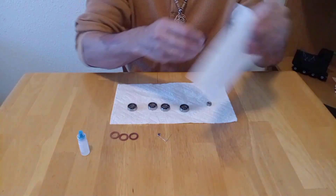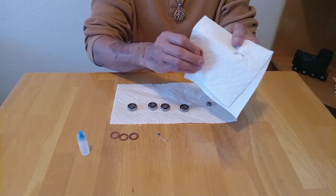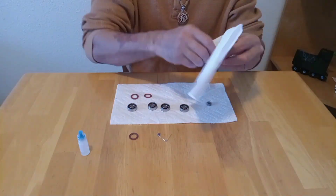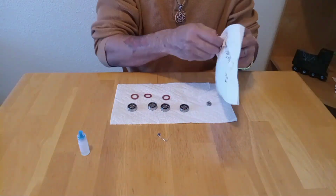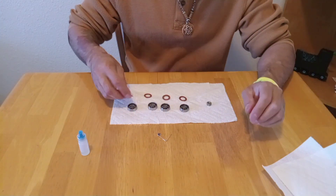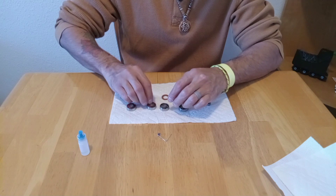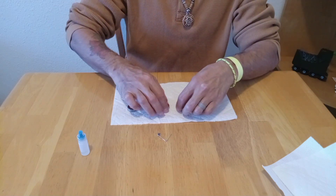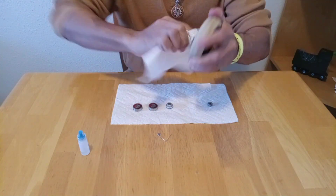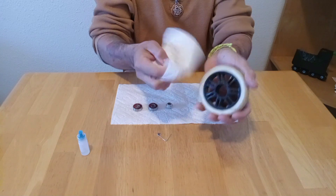Now it's time to put the caps back into the bearings. But before that, we need to clean them, because if we have clean bearings, we also want clean caps. I do this with a paper towel and we clean every single one of them. Now we can put the caps back on. Now we can put the bearings back on the wheels, but before that, we want to make sure that we also clean the wheels. We don't want to put the clean bearings on dirty wheels.